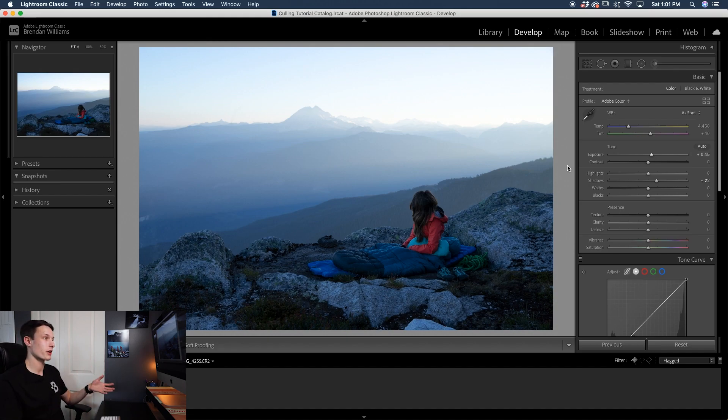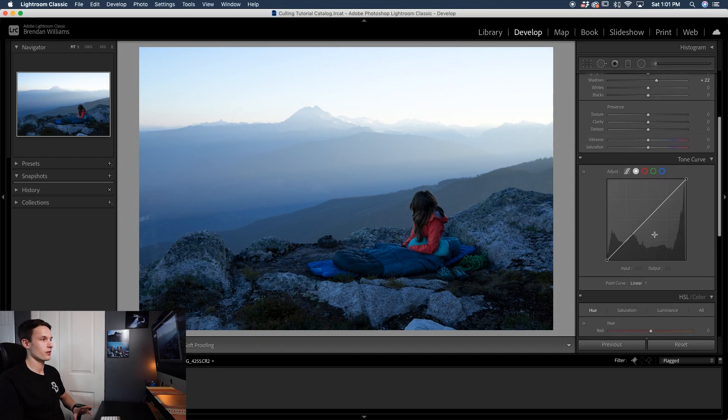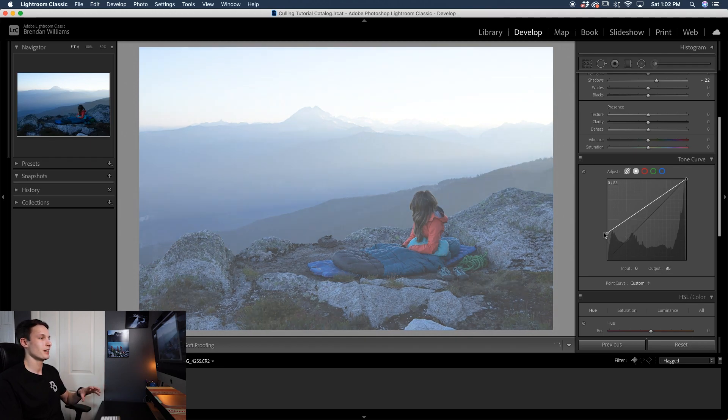We're going to favor some brighter exposures for this muted tones look so this is a great starting point for this image. Now from here we're going to go down to our tone curve and this is where the bulk of our adjustments are going to take place. Make sure that you're using the point curve and not the region curve. The region curve has all these sliders, and with the point curve you can actually move the tone curve by manually placing anchor points. For creating this matte look you need to use this point curve to get started. The first thing is to click on the shadows point and just lift this up — that's going to lift the base point of your shadows and give it a more matte look.